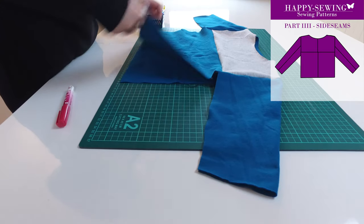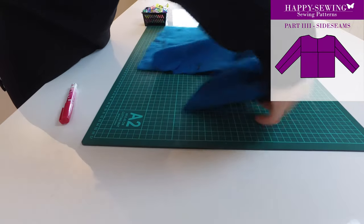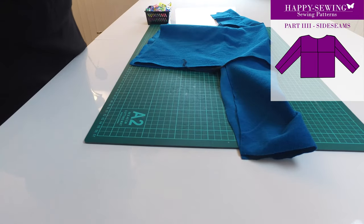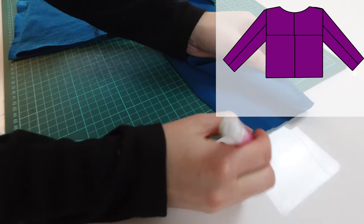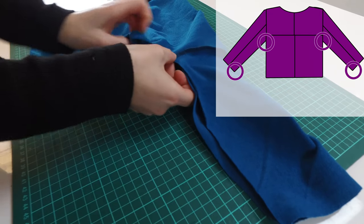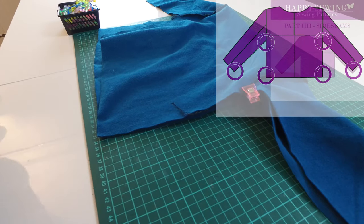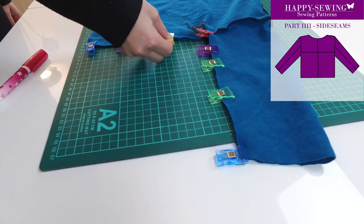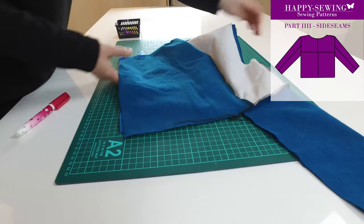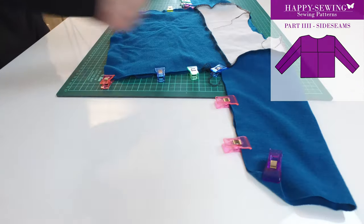When the sleeves are attached I do the side seams. I turn the fabric inside out because I want these seams to be on the inside of the garment. I use glue in the arm opening where the sleeves hit the main fabric, and I use glue at the bottom of the main fabric as well. After I am done with the glue I apply clips. When I have applied all the clips on this side I turn the fabric and do the same on the other side.